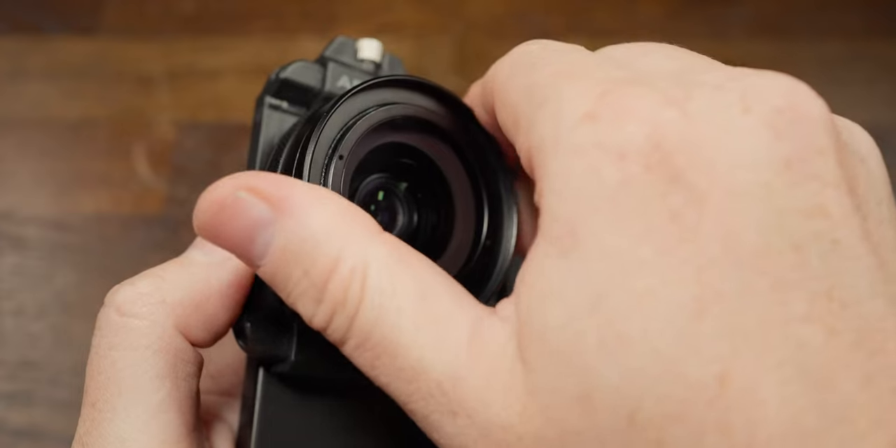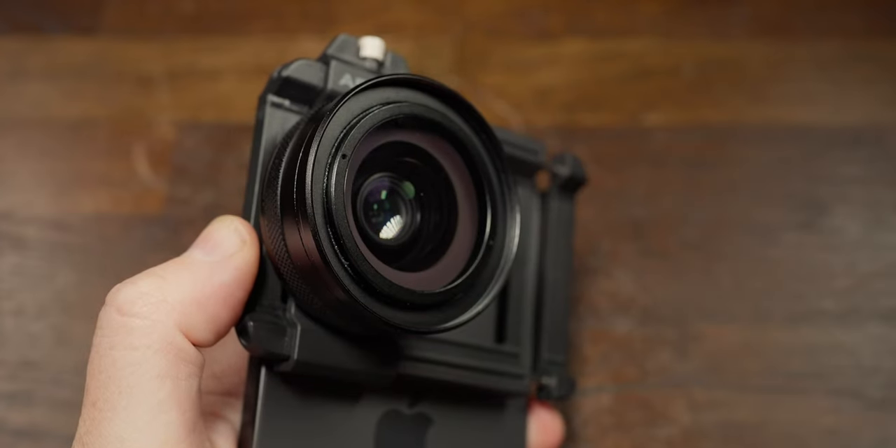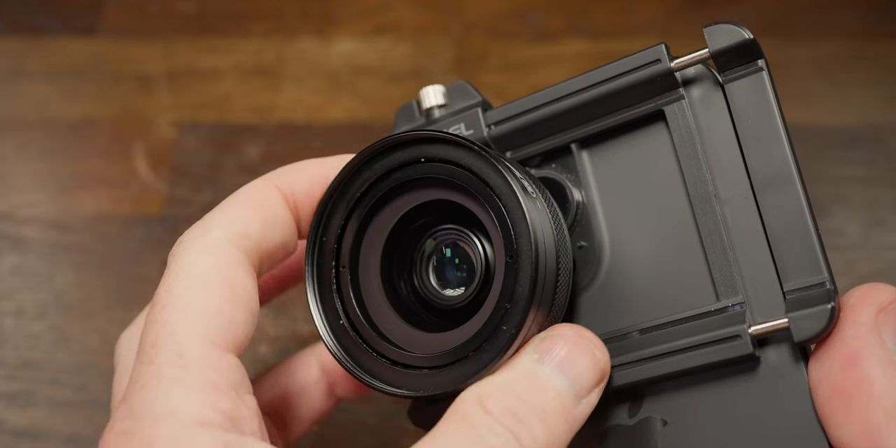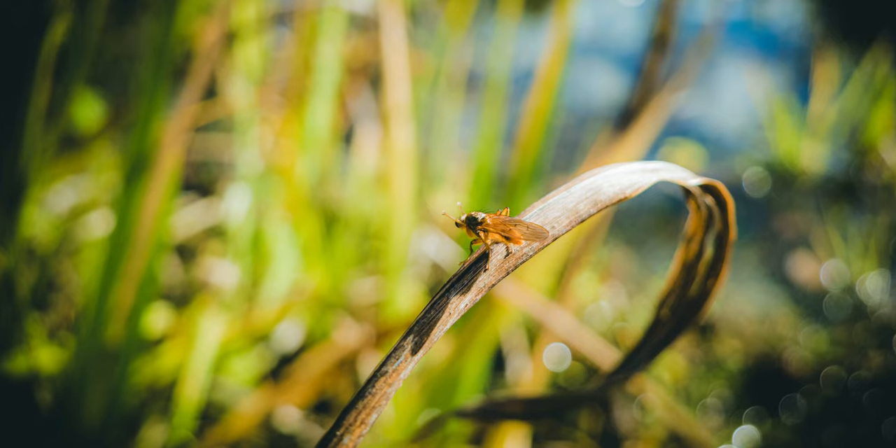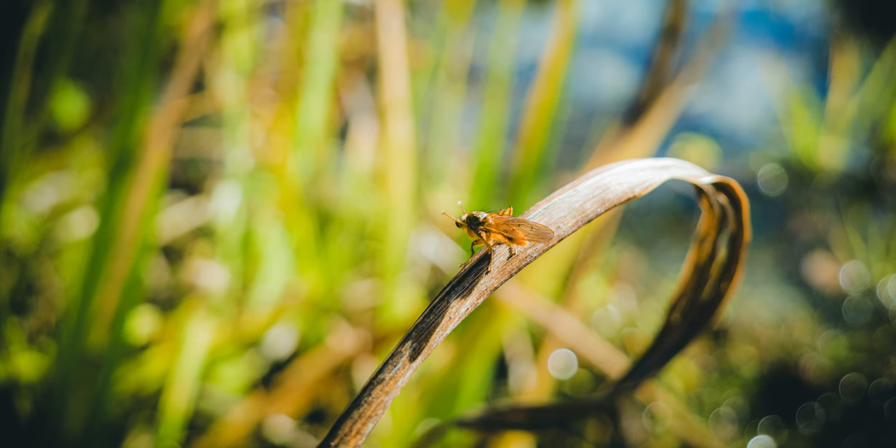The lens itself is a 15mm to 45mm focal length with 10 to 20 times zoom. It also has a 52 millimeter filter thread for attaching polarizer filters. Being a zoom lens, you get to choose whether you want a wider shot or a close-up shot of your subject. It has a 1.05 aperture, which allows a lot of light onto your phone sensor. The bokeh it produces is great and the depth of field is also great.